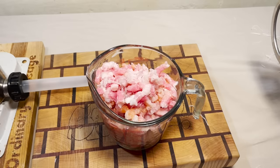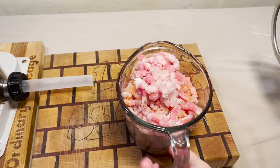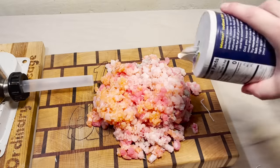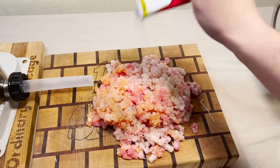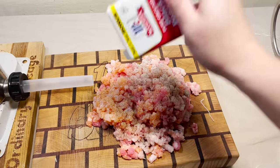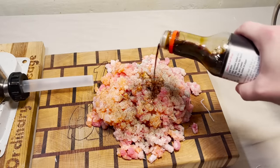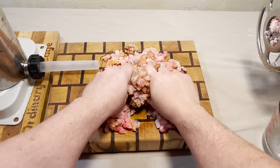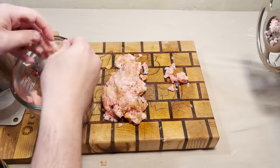It looks just as good as when it went into the grinder. I think this could probably use a regrind. And of course we'll give it a little bit of salt. Pepper — what sashimi wouldn't be complete without pepper? And just a smidge of soy sauce? It's so wet. All right, we're gonna send this back in the grinder one more time.